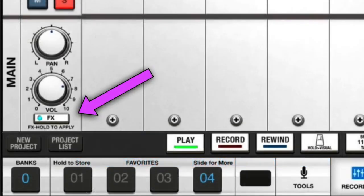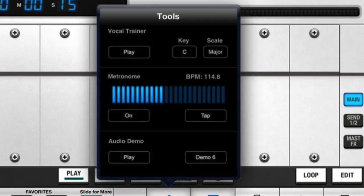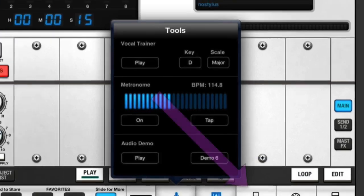You can turn the effects on and off with that button there. Let's go through the tools — we've got a vocal trainer here. It's in the key of C and we've got some demos, so let's click on play. The idea is that you sing along and try to repeat the same sounds as they're making in the audio demo. I can't imagine what else they'd be there for.